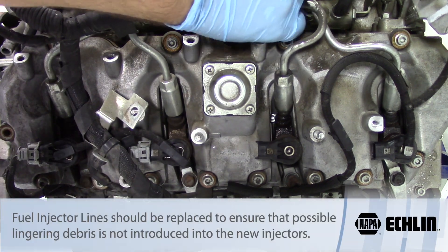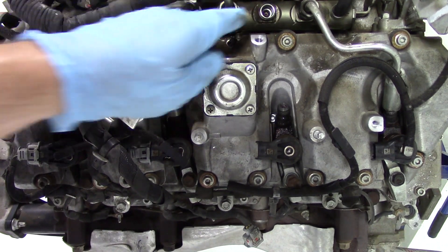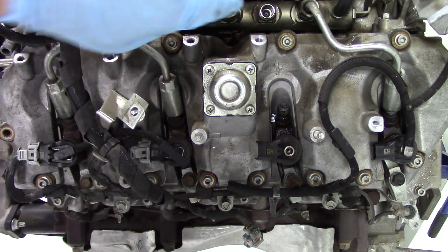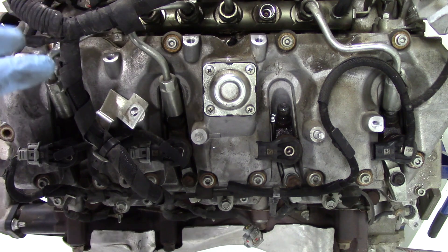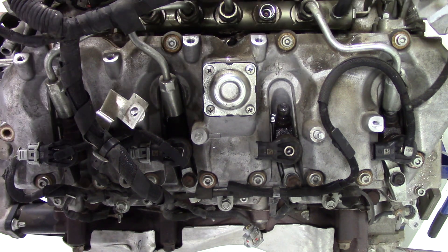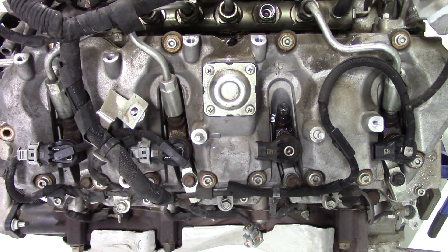Once you have the line loose, you can remove it — and this is very important: once we have the line off, we need to cover this port almost immediately. This port is where fuel comes into the rail, and if any debris gets in there it can damage the injector or the entire fuel system. Have something readily available to cover this port as soon as you pull the line off. It's also good practice before you even get to this point to use shop air or compressed air to blow all around this area and clear any debris that's settled on top of the head or around the fuel rail, so you don't risk getting debris into the port.